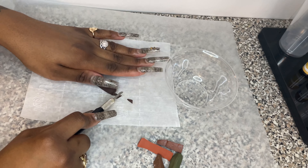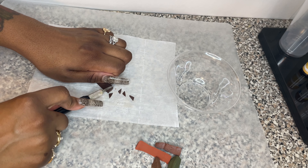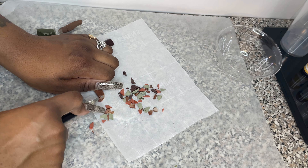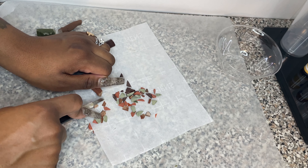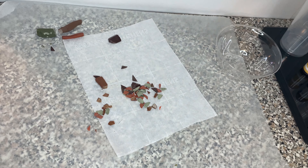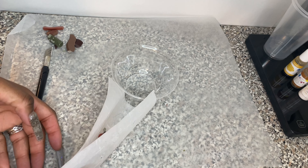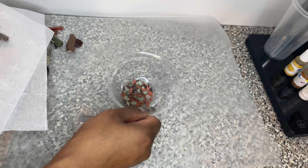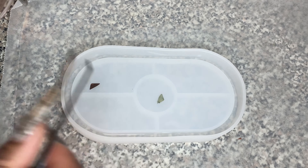I had a really hard time cutting these pieces and was getting annoyed, but at least I made this video so you guys can learn from my mistakes. Here I'm just placing the first layer of pieces in random areas on top of the mold.